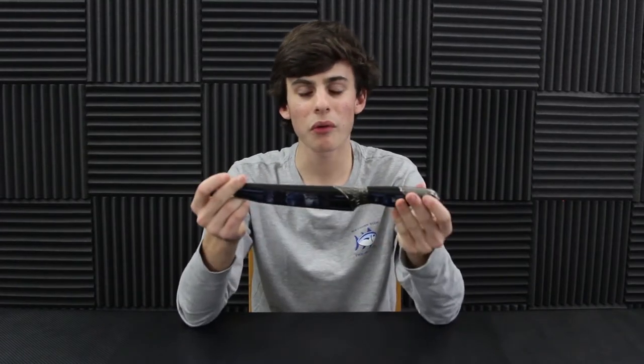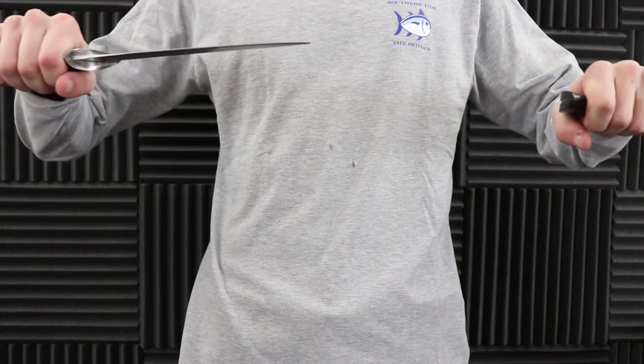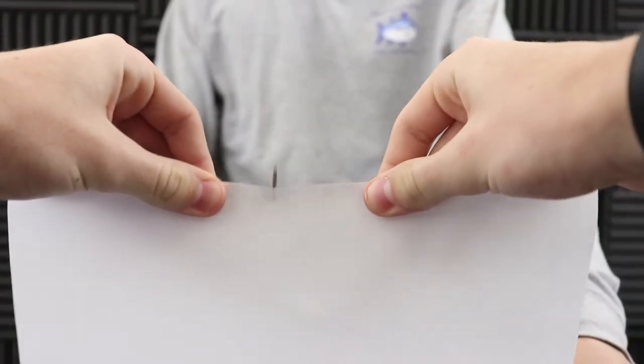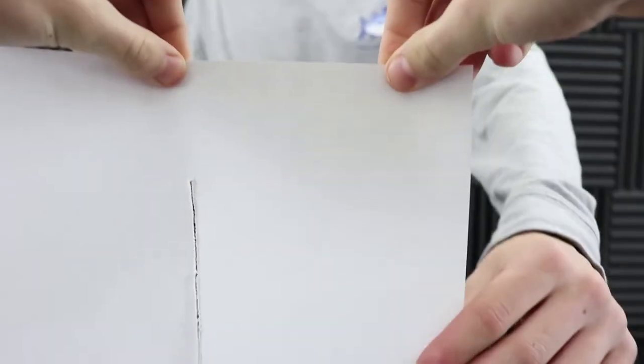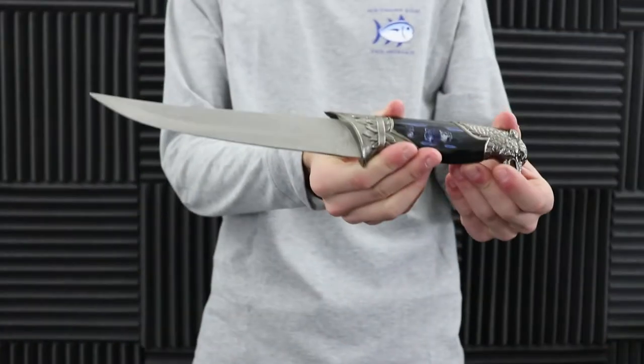Let's go ahead and see what this thing can actually cut through. I'm not really optimistic but let's give it a shot. Alright guys, for the moment you've all been waiting for, let's go ahead and test out the sharpness. We're gonna give it a quick little - oh my goodness y'all - yeah it has nothing, it just rips. Try that one more time. This thing is insane - it just rips the paper rather than cutting it.